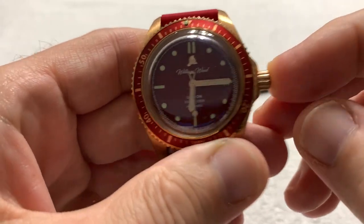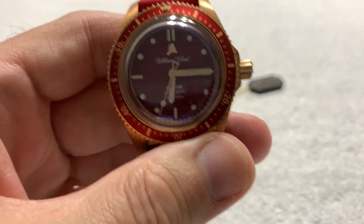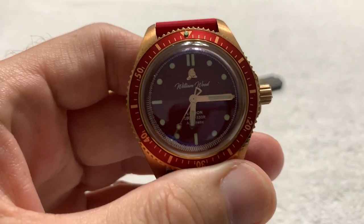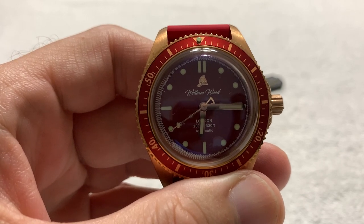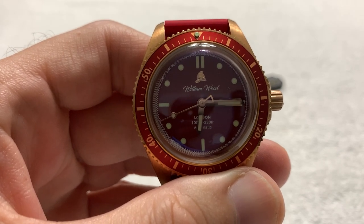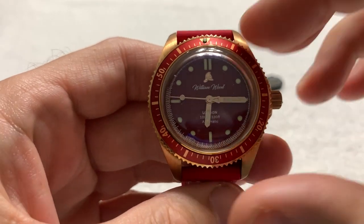You might recall I recently did a review of another William Wood — that was the William Wood Fearless. That was a tour watch, and that one is now on its way to the next guy in the watch tour.